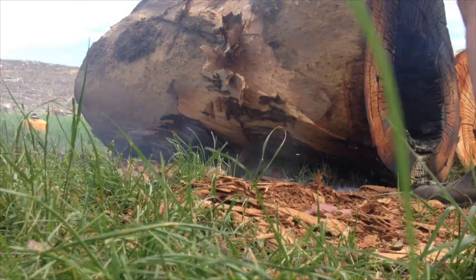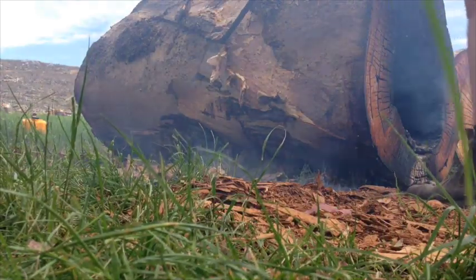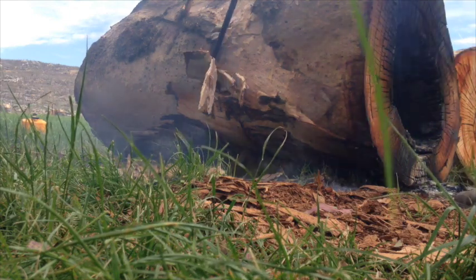If your log's still got bark on it you'll have to try and get it off. Some logs peel better than others — this one here happened to be fairly difficult.